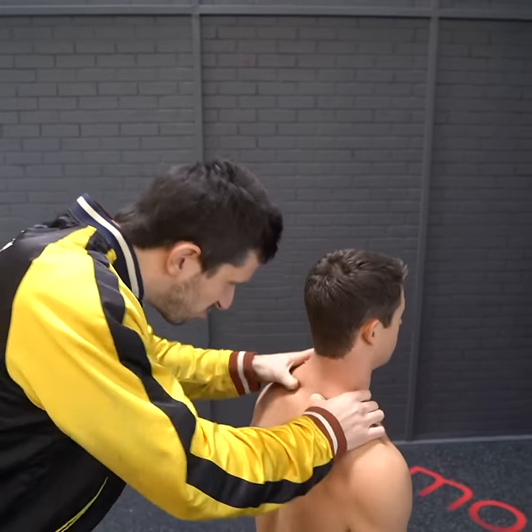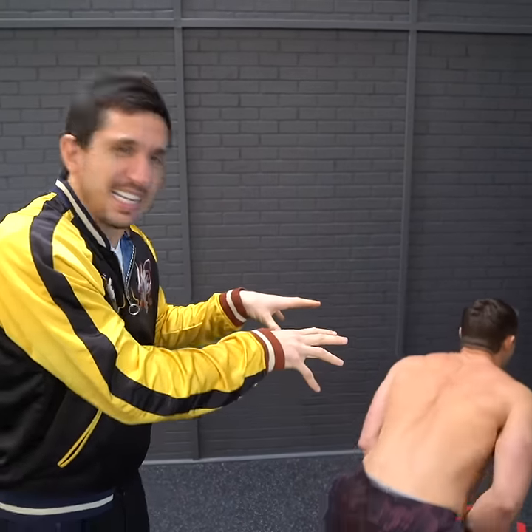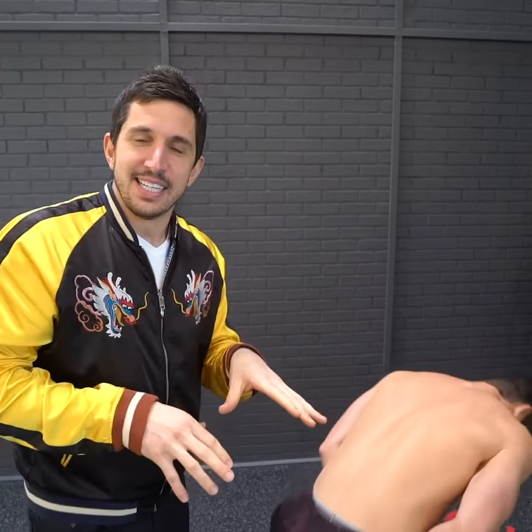But what you guys are doing — you're like gripping, you're finger-tipping, your nails are digging in there. You're screwing up.